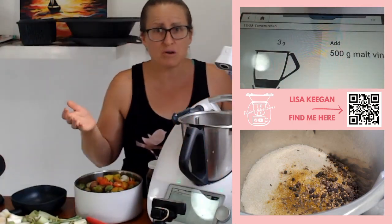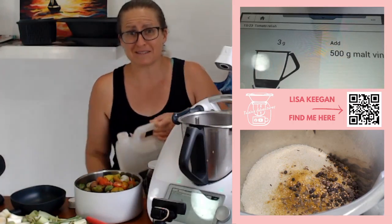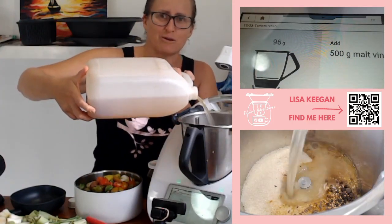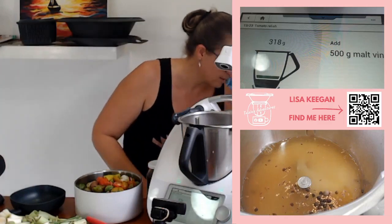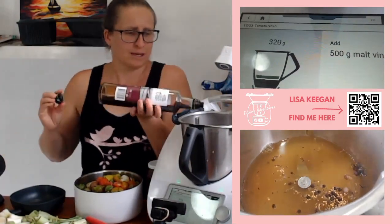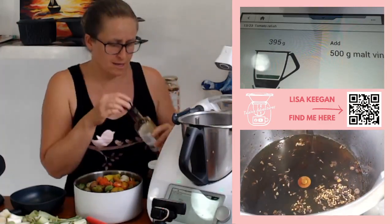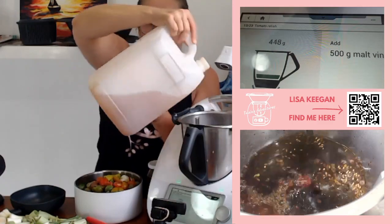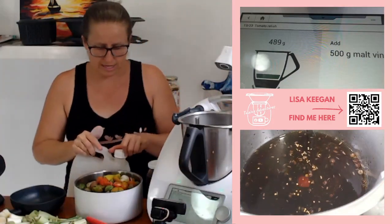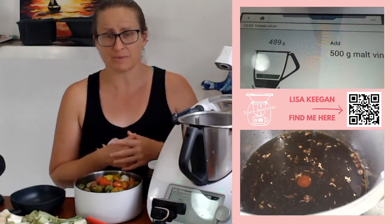Malt vinegar — I don't have malt vinegar. I do have apple cider vinegar and balsamic, so it's going to taste a little different to traditionally, but it'll still be amazing. I'm going to put in most of it as apple cider because I have an abundance of that, and then just classic balsamic for the other part. At a pinch, you could use white vinegar and be perfectly fine. There's a fair amount in there already, and this is going to cook down for an hour.